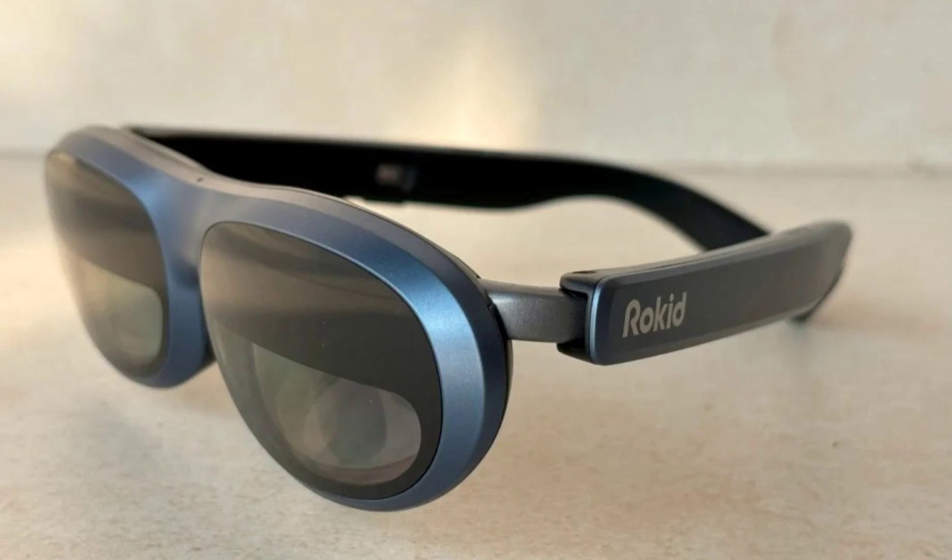Our Chinese team reviewed the Rokid Max when it was announced initially. These glasses have now reached the Indian shores through 8XL Private Limited.